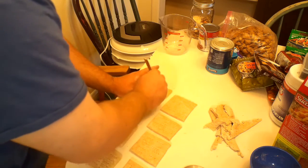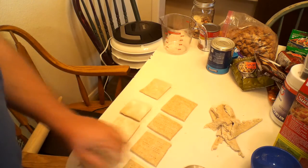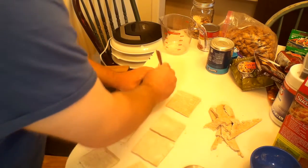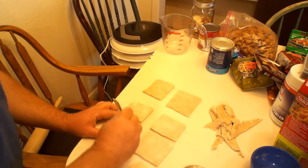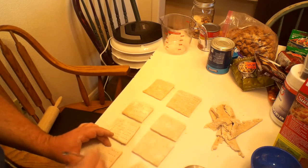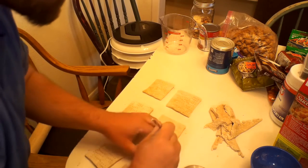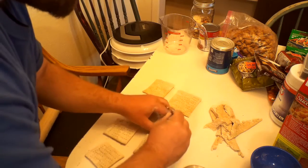If you are a reenactor, this would be excellent for you — like Civil War, even reenacting for the fur trade. Any old-time reenactments up to the First World War: the individuals would have had access to hardtack. It was one of the things bought and sold at the rendezvous.